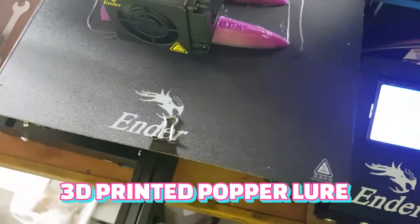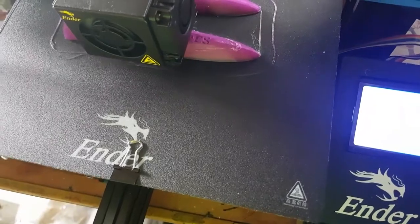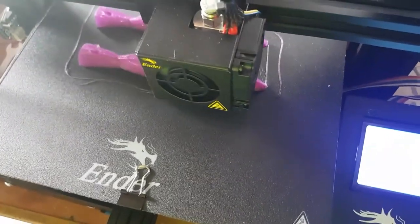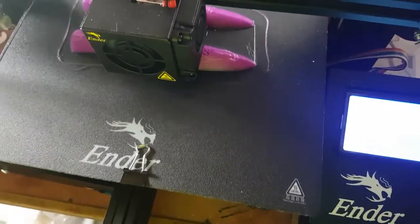Hello Onlanders fans. So I've purchased a Creality Ender 3D printer. I went on YouTube and learned how to use everything and designed a lure.